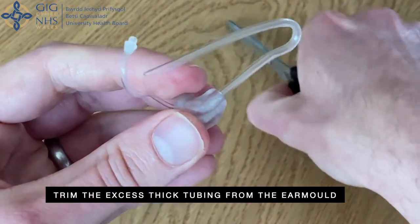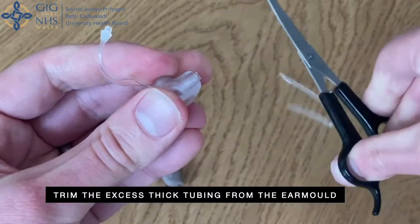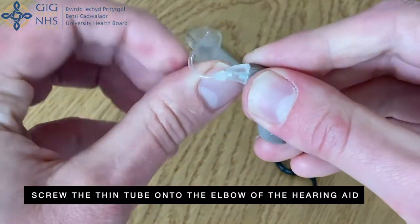Trim the excess thick tubing from the ear mould. Screw the new thin tube back onto the elbow of the hearing aid.